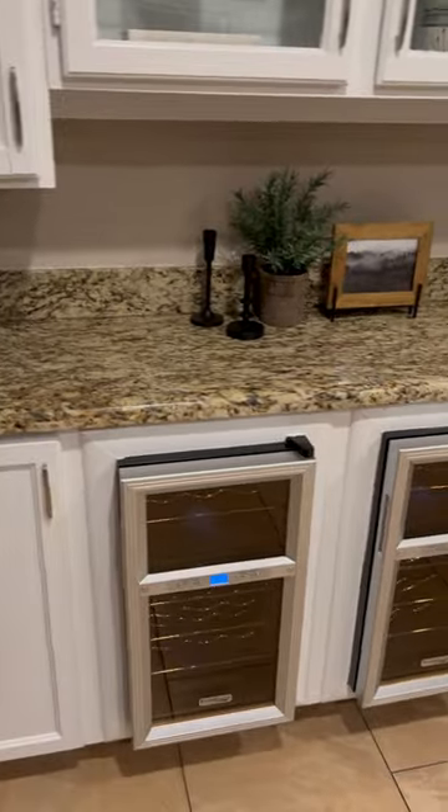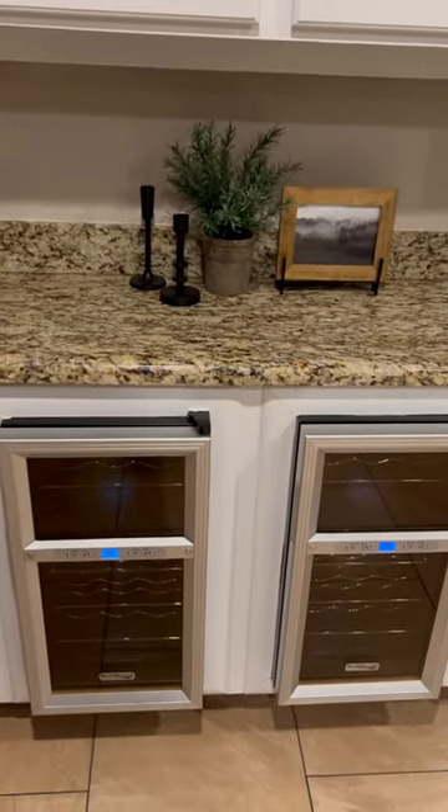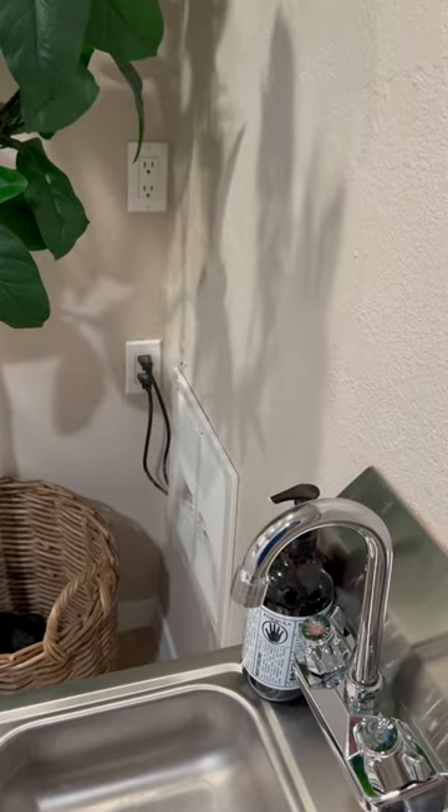So when you're looking at homes and you know it's a flip, take the time to look for things like this, because instead of installing an outlet in the cabinet they just ran it through the other wall.